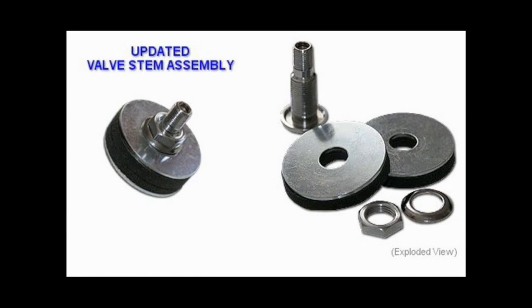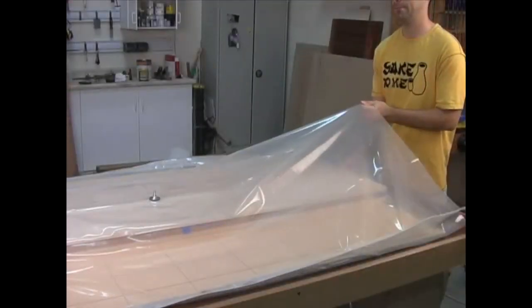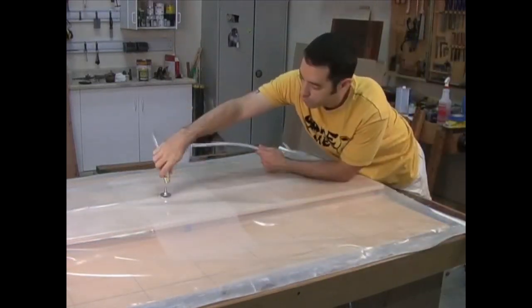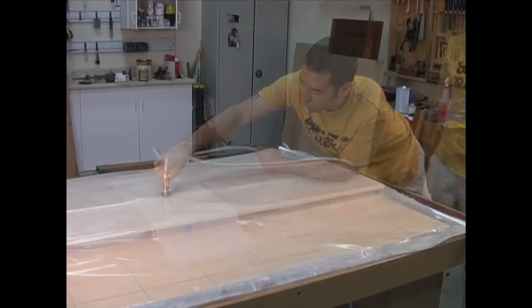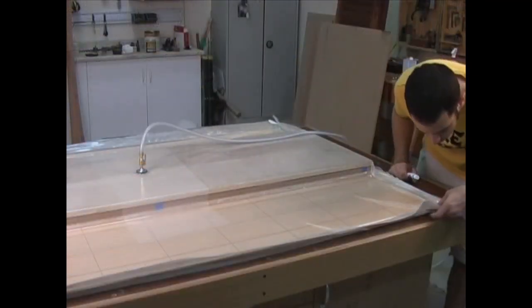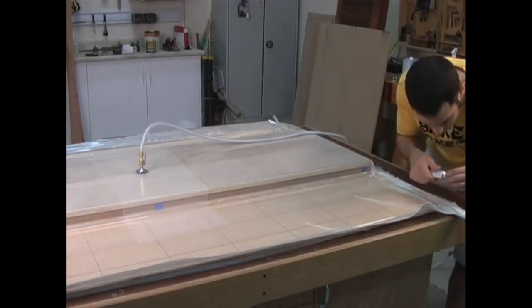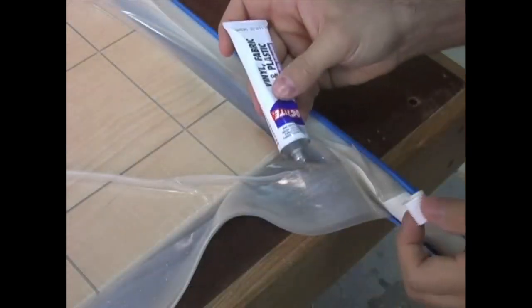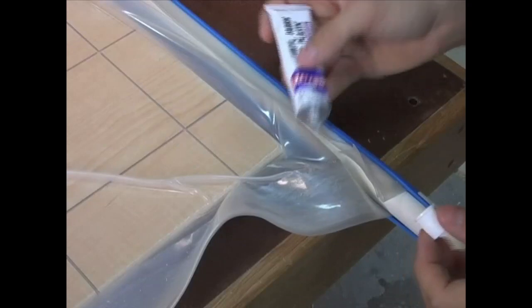The final step is to install a valve stem. Unfortunately I lost this footage because of a bad tape, but this is what it looks like and it's very easy to install — just cut a small hole, put the valve through, and tighten the nuts. Now for a quick test run: I slide in a panel, seal up the bag, and connect the pump. After the air is completely evacuated, I turn off the pump and listen for leaks. Wherever I find one, I simply drop a little vinyl adhesive on the spot, and the suction will pull the glue in and plug the leak.